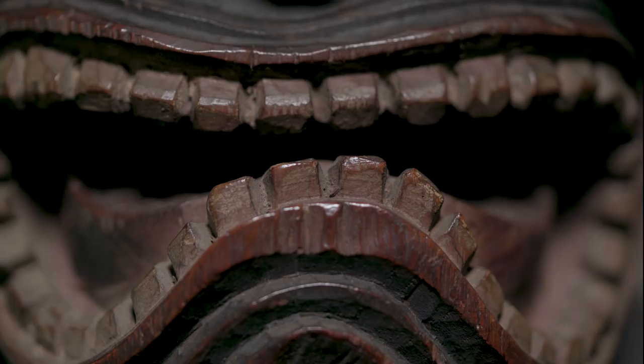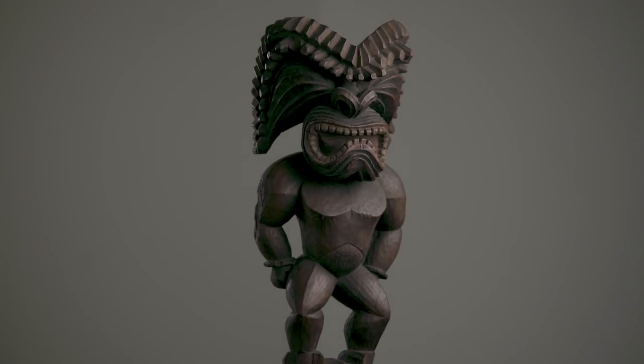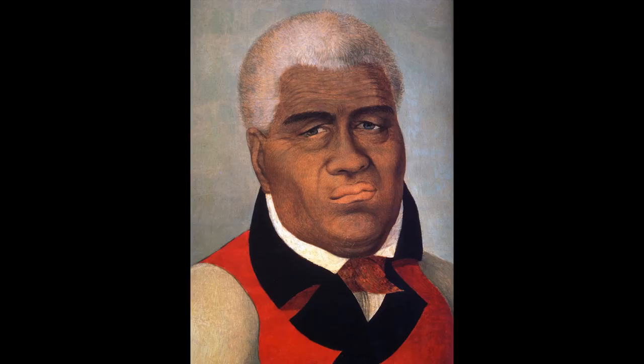This is a Hawaiian sculpture that was created between the period of 1780 to 1819. That period is historically related to the reign of Kamehameha I, who was called the unifier of the islands.